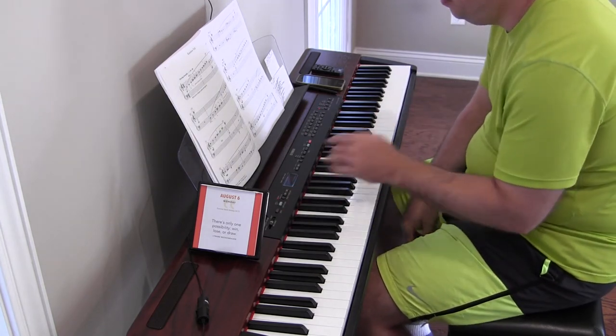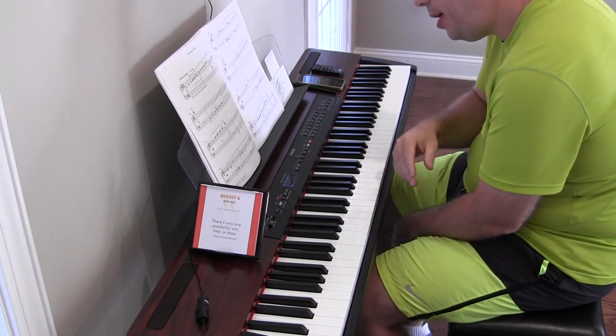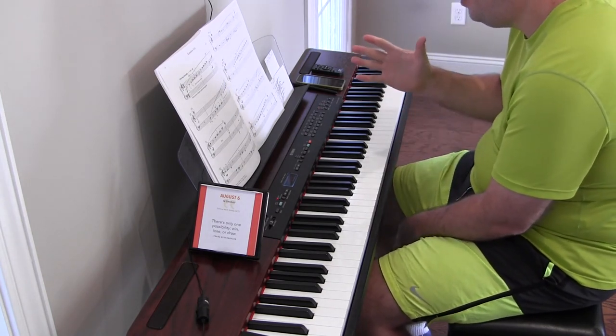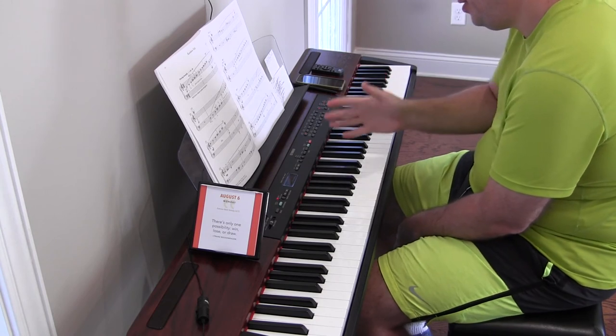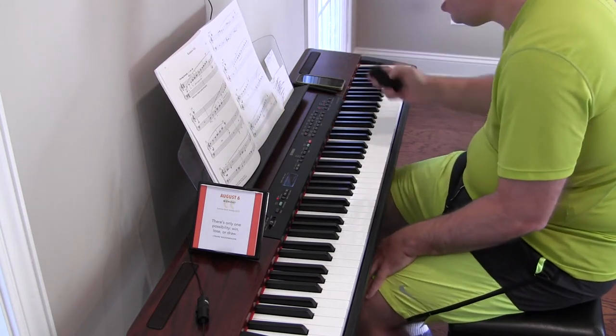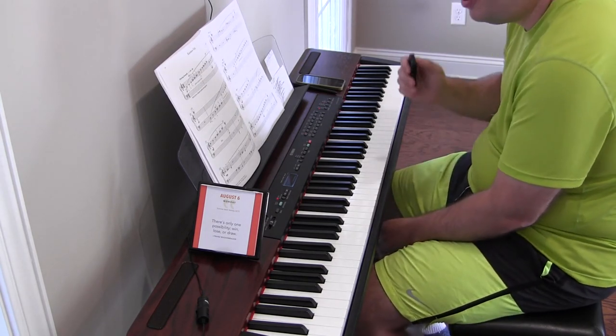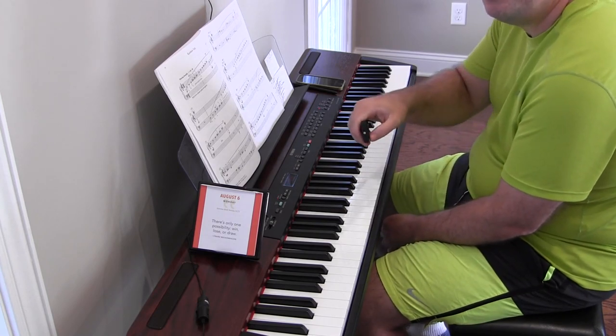I'm curious — in that ending, should I let it fade or is it just going to come to a complete stop after the end of the bar? I don't know, we'll figure that stuff out. But that'll do it for today, thank you very much for watching, hope you have a great day, hoorah!